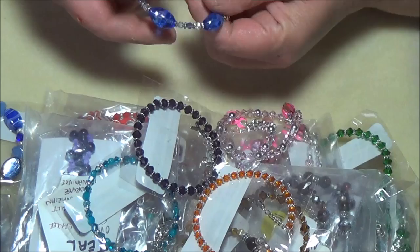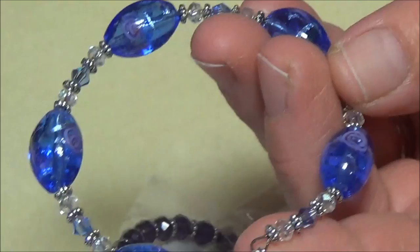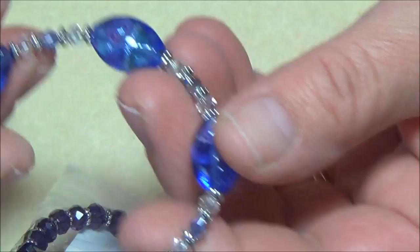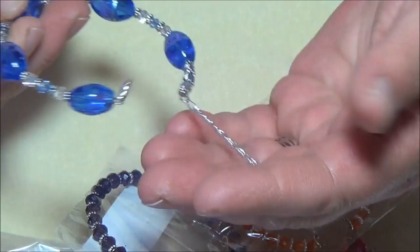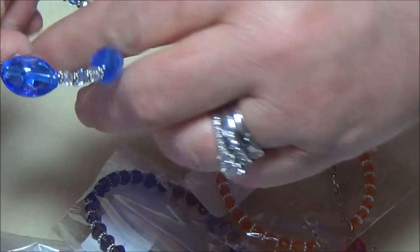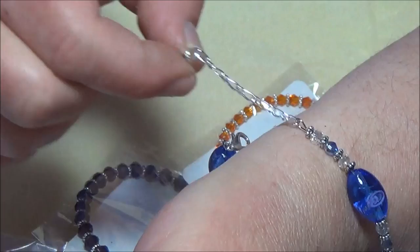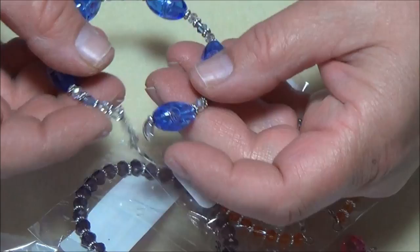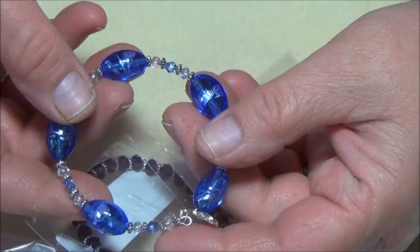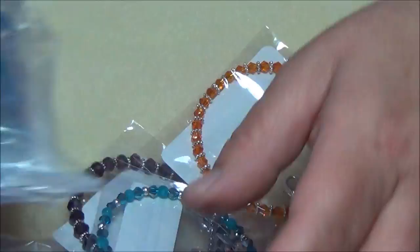My favorite one I've been making a lot of is these ones out of memory wire. Let me zoom in so you can see — I made this with blue lampwork beads and blue crystals. I put an extender chain because this is memory wire, so it can be used on anybody's wrist. The reason I put a closure on here is so it fits almost every wrist imaginable. It also prevents you from snagging your bracelet and losing it — I made my brother a bracelet and it kept falling off until I put a closure on.